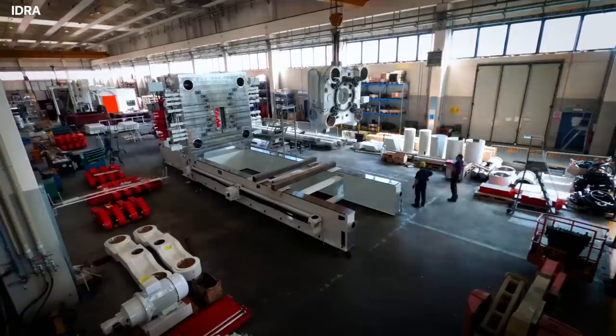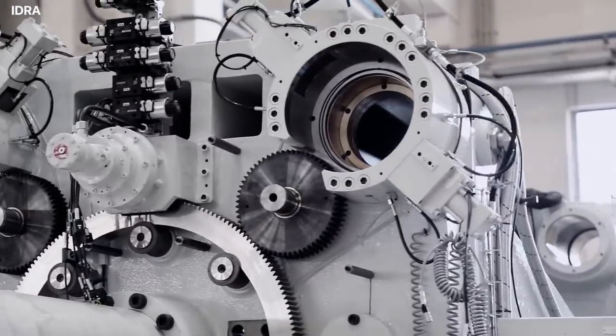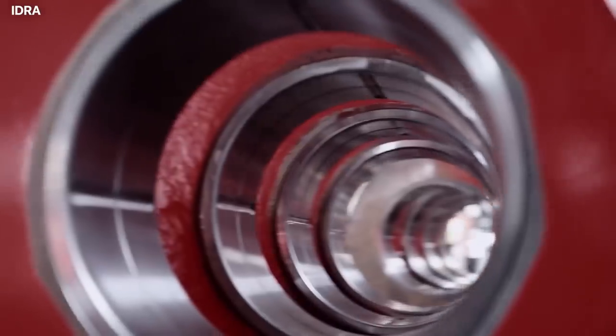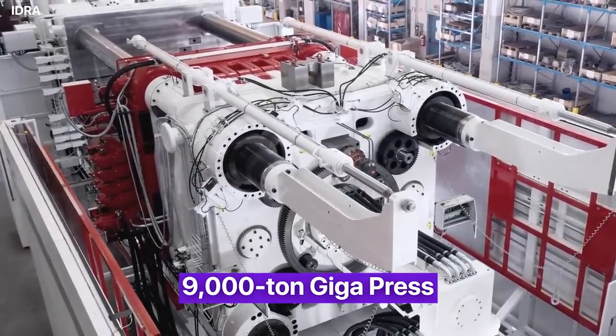a super large Gigapress was needed to create this unibody with immense pressure. It's hard to mold a hardened stainless steel sheet to give it a shape or form. Therefore, we now have the 9,000 ton Gigapress.